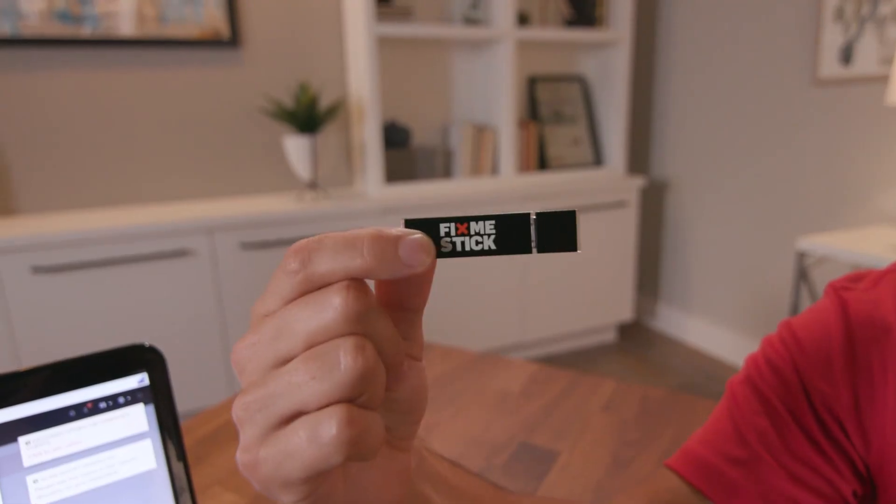Additionally, the FixMeStick keeps itself updated with all the latest virus definitions, and you can use it on multiple computers. You can't do that with other antivirus programs. By the way, it works on Macs as well. FixMeStick.